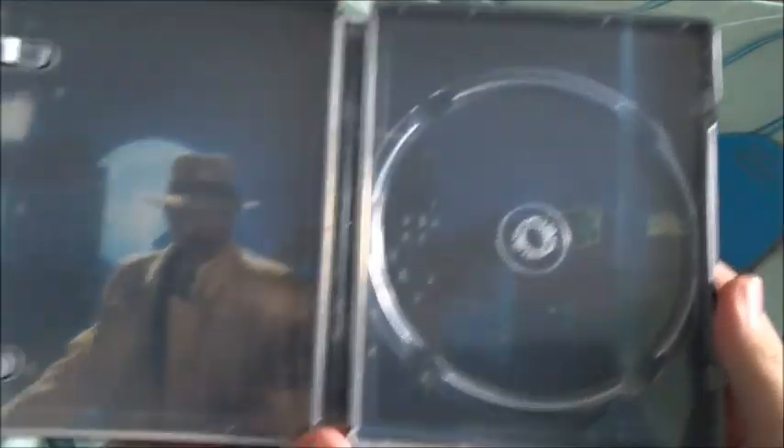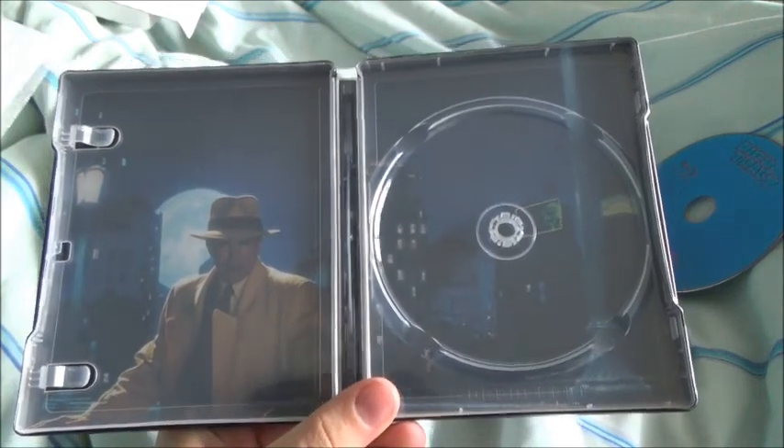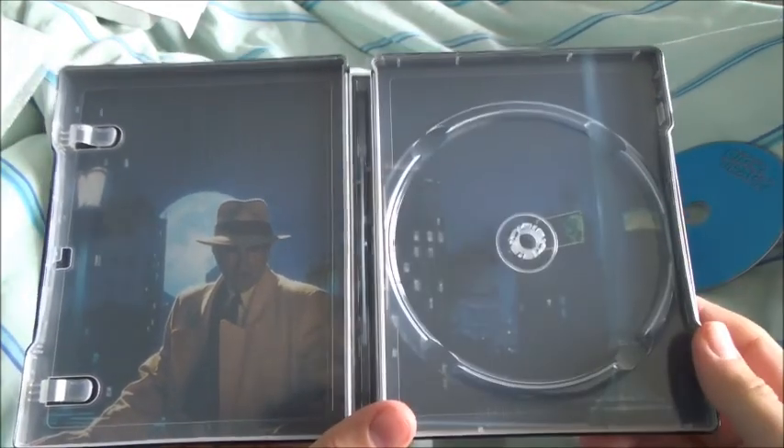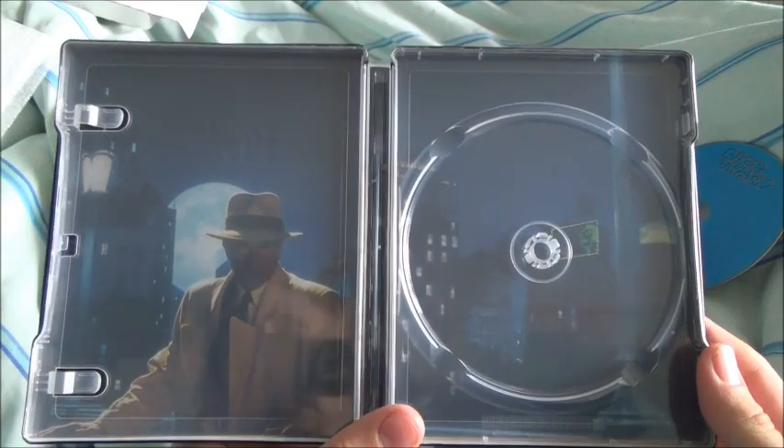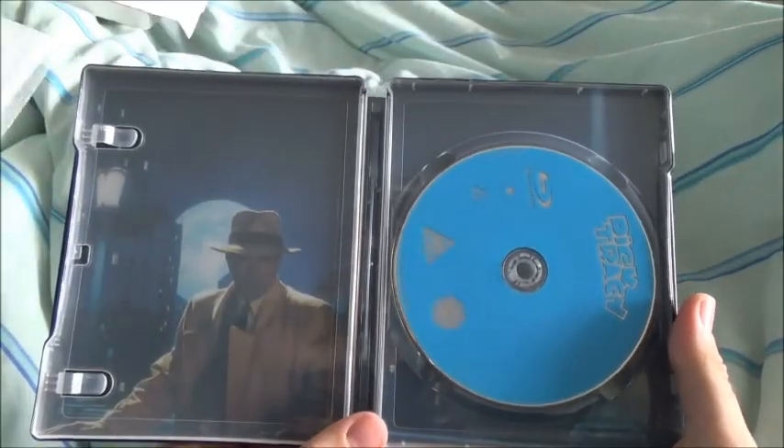Open it up — no Disney rewards again. Take the disc out, again a baby blue disc. And there's the inside — nothing too mind-blowing, but it is quite nice. I don't know where it's set, and there's the Dick Tracy artwork there. So put the disc back in, and that's the inside.